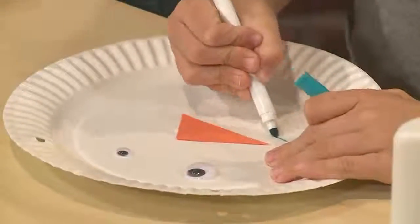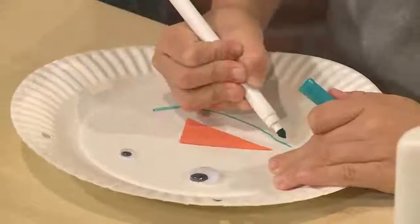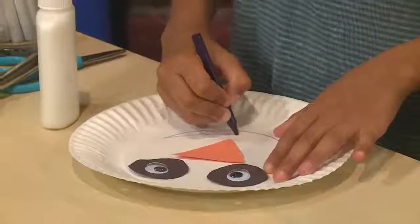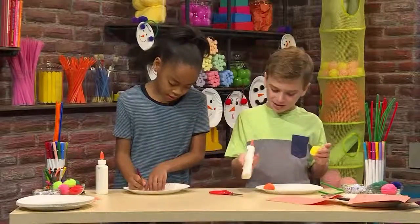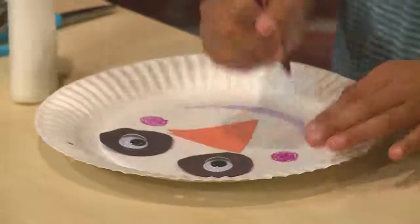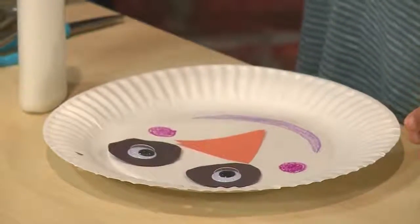Now I'm going to give him a smiley face. I'm going to use crayon for my smile. I'm going to use a pipe cleaner and some pom-poms to make ear muffs. I'm adding little rosy cheeks to my snowman. You want to make your snowman's face big so you can see it farther away.